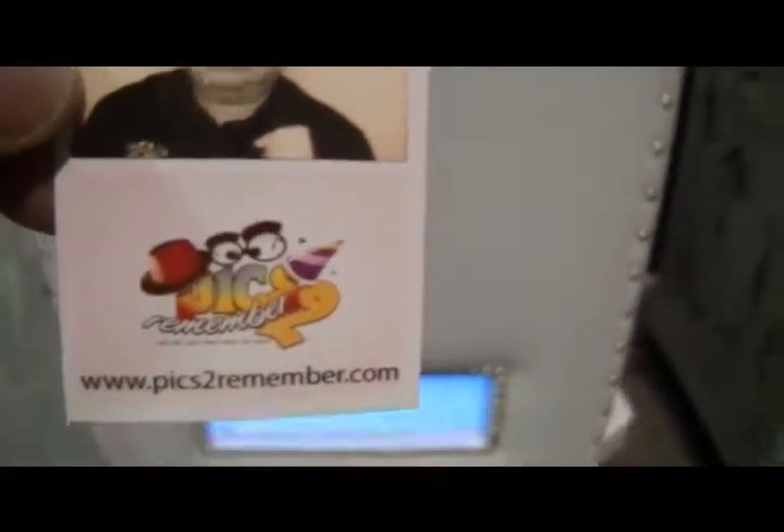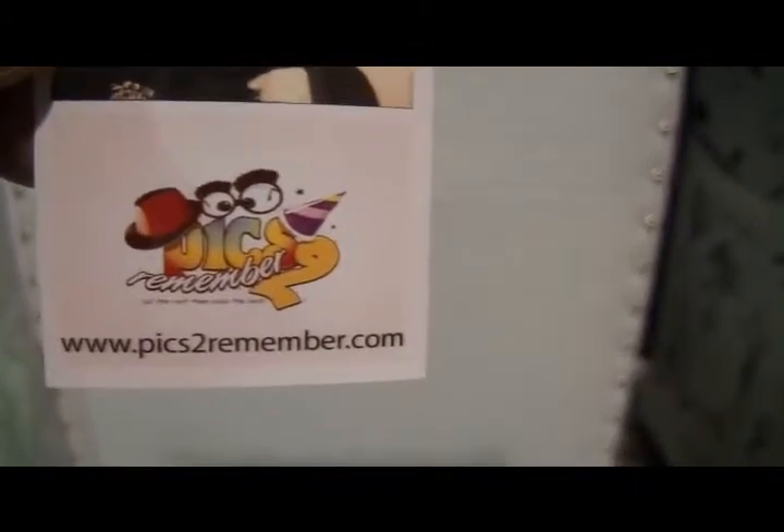And here are our photos that we had printed. On the bottom, we can create a custom logo for you — it can be anything you'd like. We're having to use our logo at this time, but you can see the pictures. You can choose from four different colors or really any kind of design that you'd like.